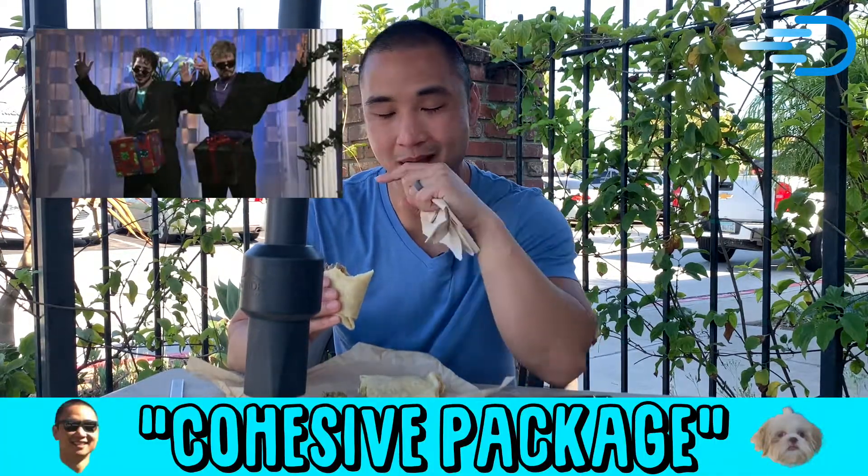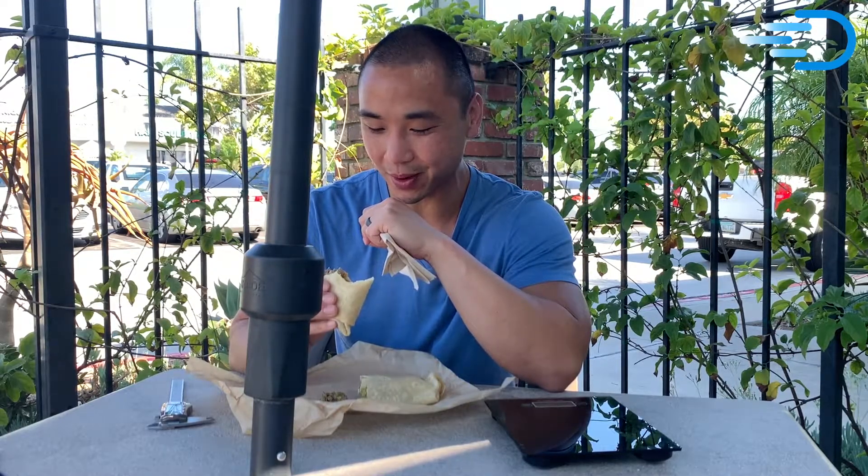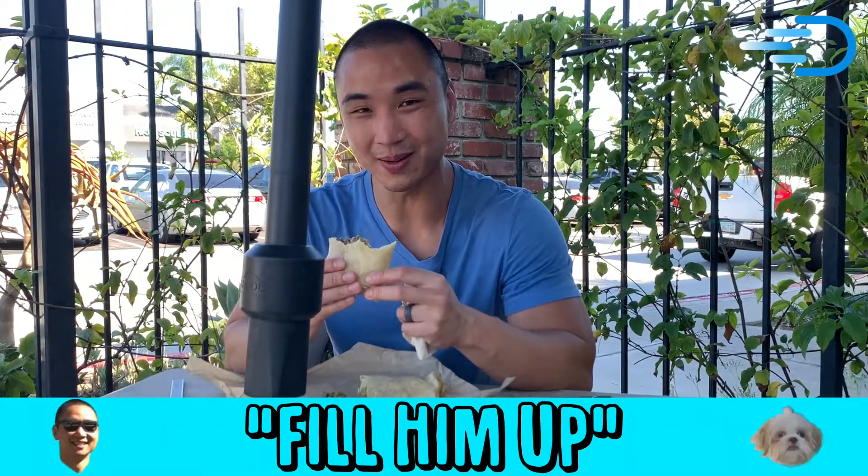Overall it's a pretty cohesive package, but the one thing that's lacking is the volume. It's just lacking in size and girth. When I bite into a burrito, I want it really deep and to fill everything — really taste it. Fill me up. I wanted it to fill me up.